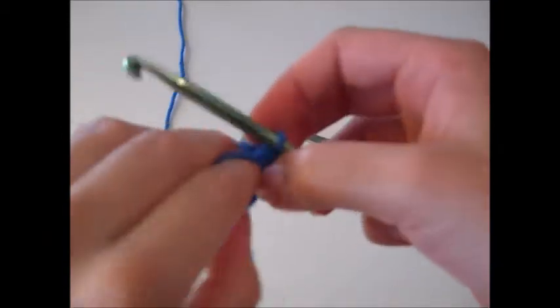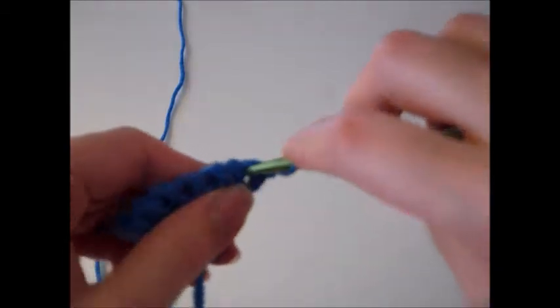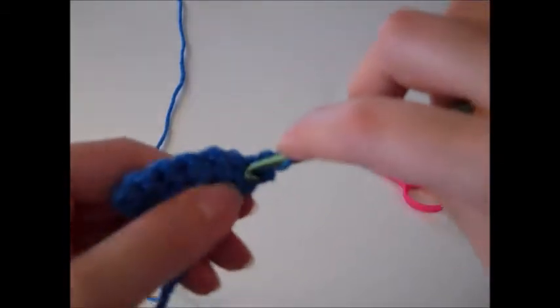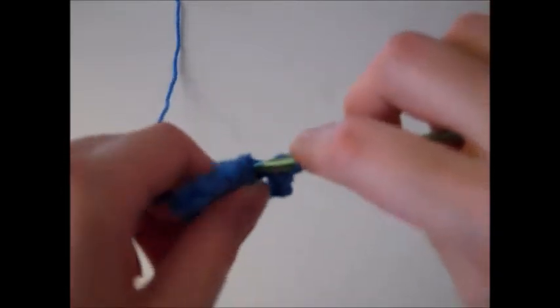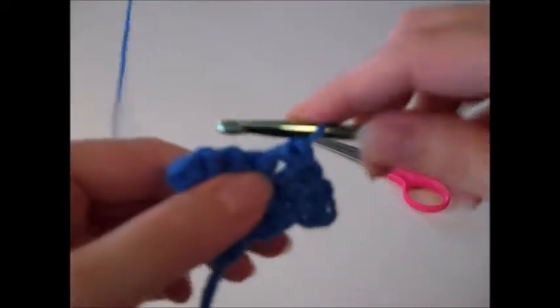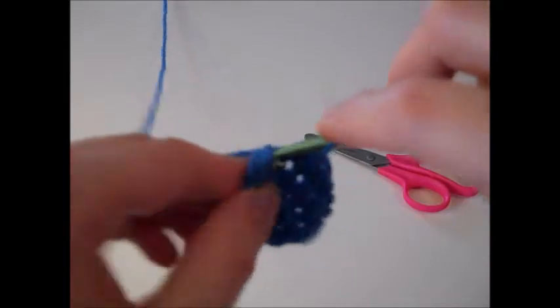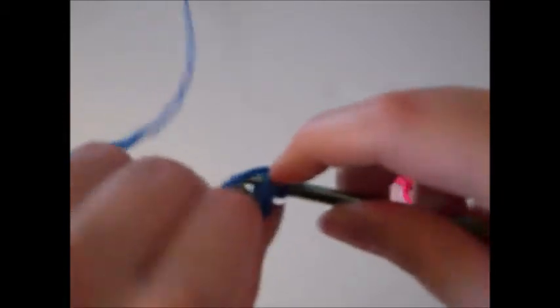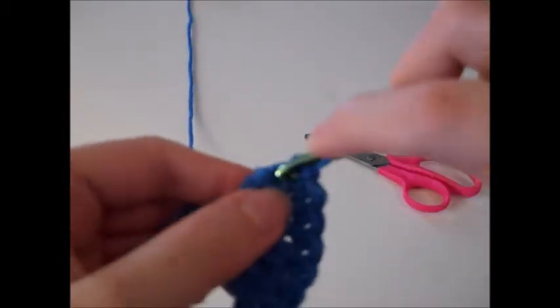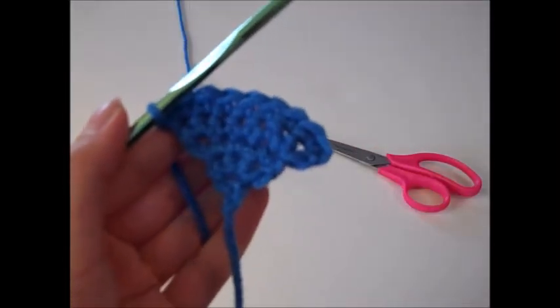Turn your work and begin row five. Chain one, complete two single crochets in the first stitch, single crochet once in the next five stitches, and in the last stitch single crochet twice. That gives a total of nine single crochets for row five.